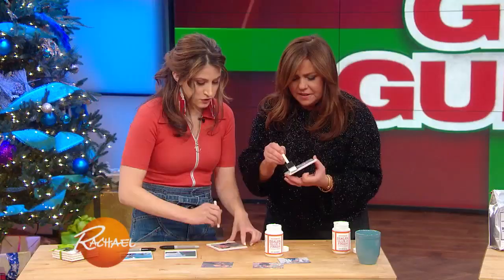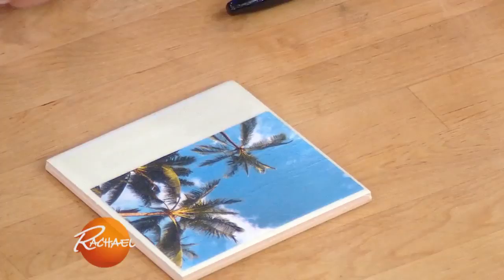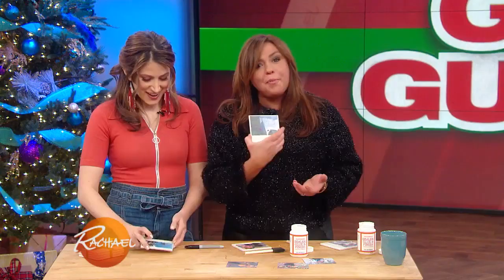Very sweet. So once you're done with that, this is what a finished one looks like. Then you let them dry. And if you want to make a little extra bonus personalization — because they look reminiscent of a Polaroid — you can write something on the felt. Oh, that's so cool! Because it literally looks like a Polaroid.